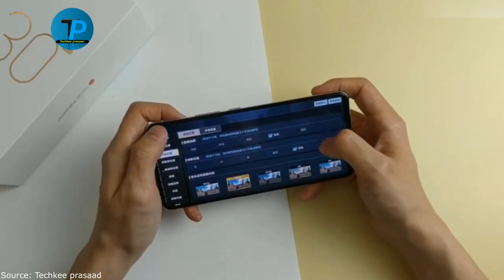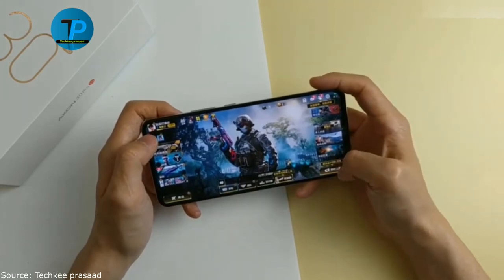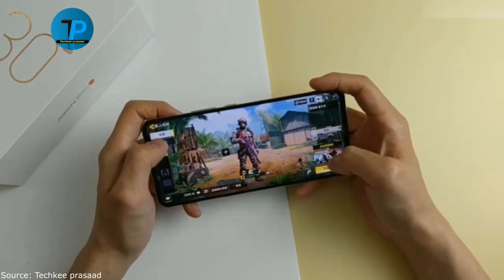The operating system is MyOS based on Android 11. You can buy the new ZTE Axon 30 Ultra smartphone using the link in the description.